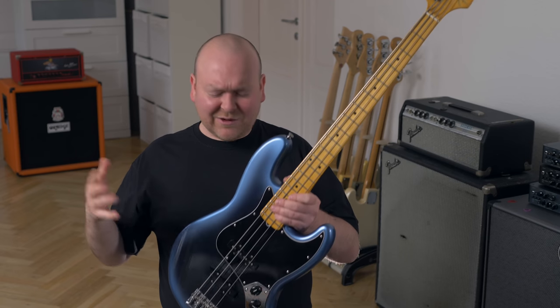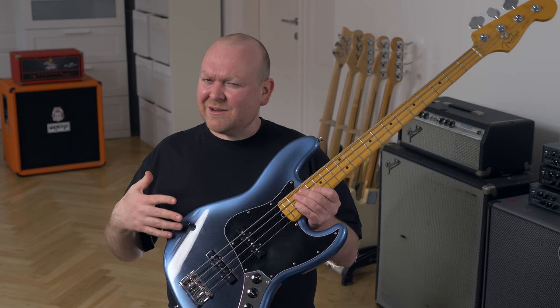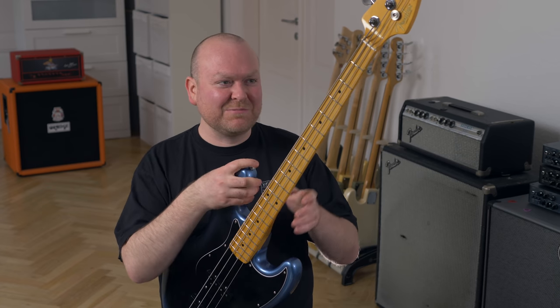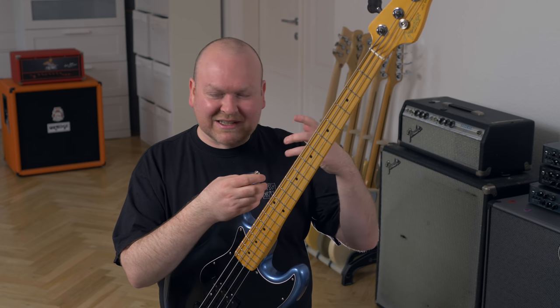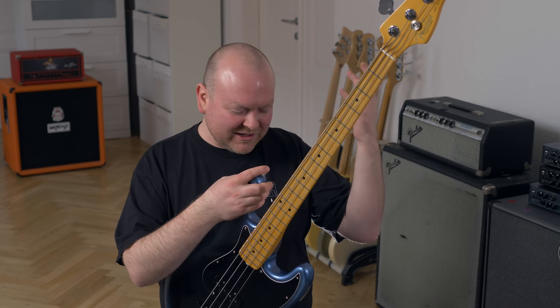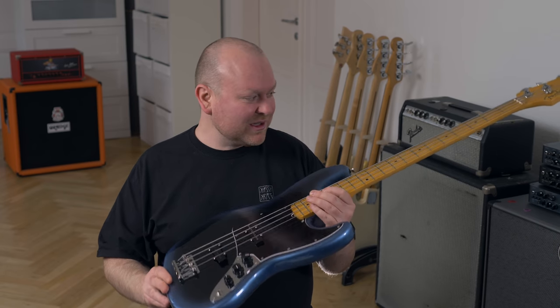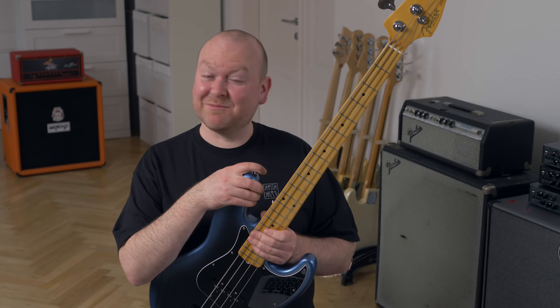With this line — and of course they also make P-Basses, check those out — I think Fender has created a very interesting series that even those snobbish boutique bass builders can look up to. The quality is just a product that works in itself and I'm super happy about it. So if I could spark some interest in you, just check it out — and otherwise I guess don't. See you next time, bye bye!